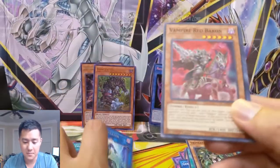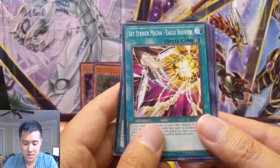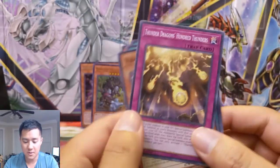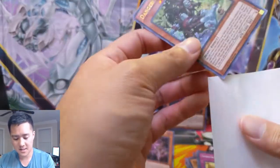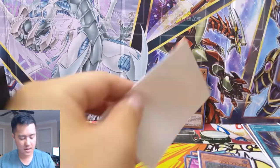Thunder Dragon Fusion — thunder dragon support as well, wouldn't mind a Colossus. Altergeist Multi-Faker, very cool. Did this get hit by the banlist? Danger! Bigfoot — very nice, I think we pulled one of these not too long ago. Danger! Bigfoot very good — I believe this is a downgrade though in rarity. Space Insulator, Vampire Red Baron, Vendread Evolution, Sky Striker Mecha Eagle Booster, and then Shiranui Squire Fusion — so many cards.